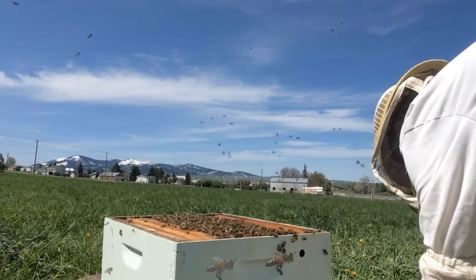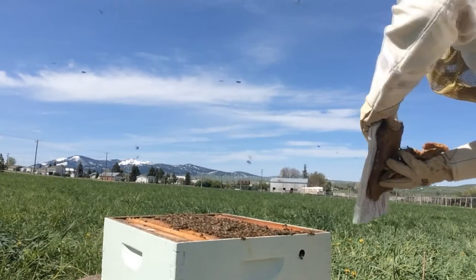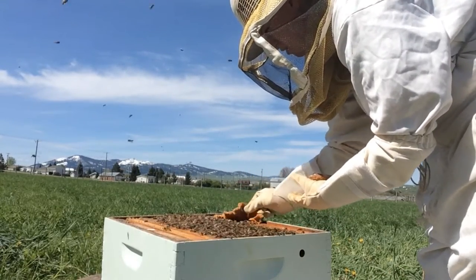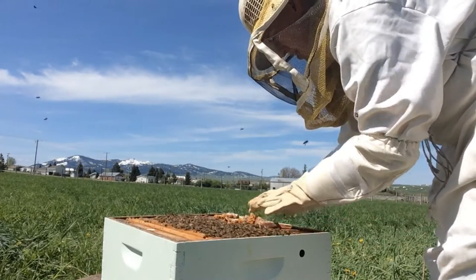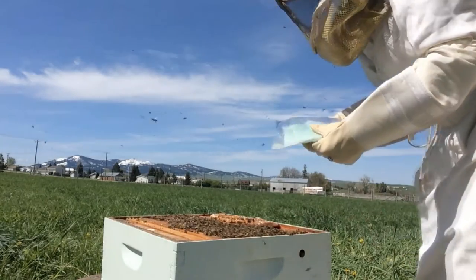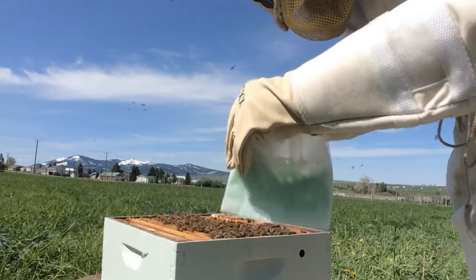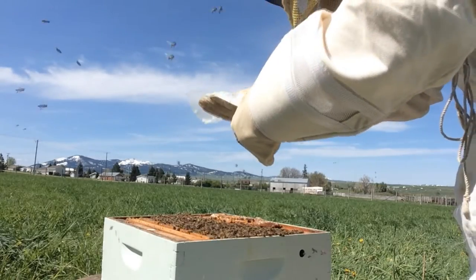I'm going to be placing a pollen patty on top of this hive, not quite in the center but off to the side. Protein from these patties is very necessary for the bees — that's what helps with the jelly-like substance that the larvae swim around in. If there's lots of that substance, it means they're getting lots of protein, which is really good. I also have a little essential oil patty created by the beekeeping company that I got my nuc from.